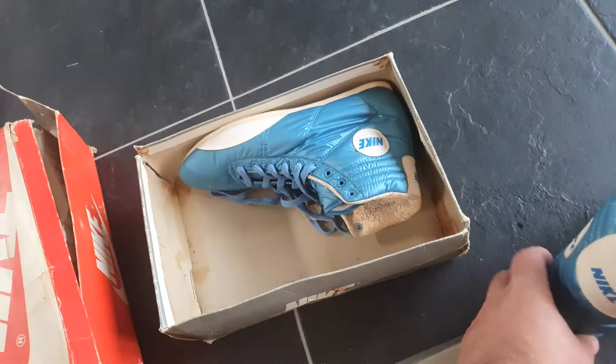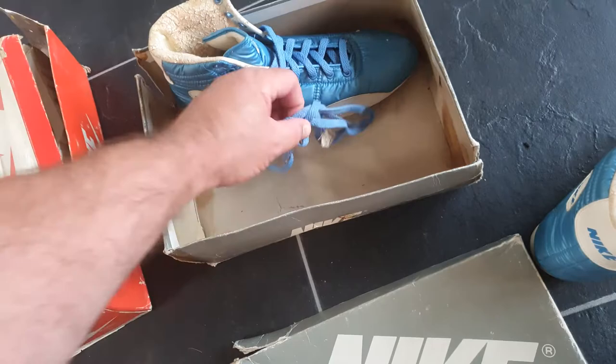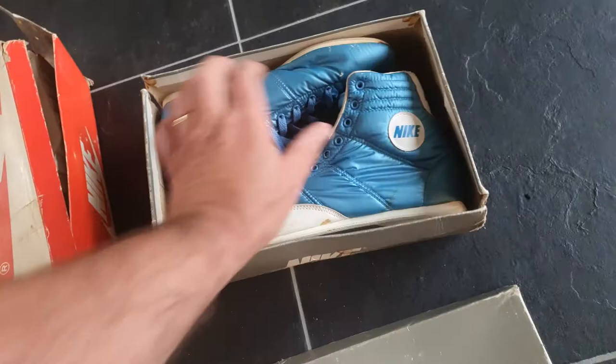Women's nine and a half from '85, just for display. Laces are in it, and it's the same box which was used in '84-'85 for the Vandals.